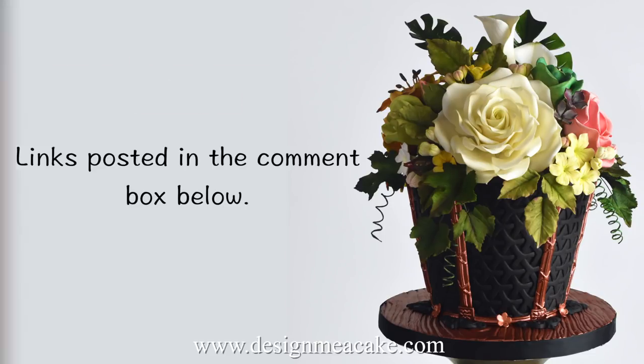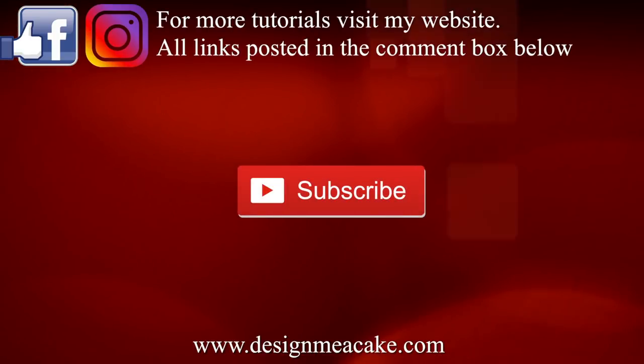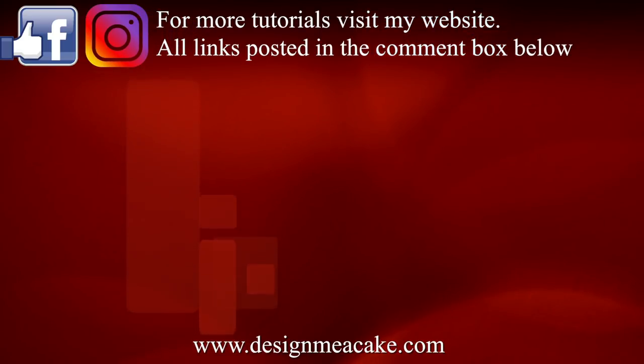I hope you enjoyed the tutorial. Don't forget to subscribe to my channel, visit me on Facebook, Instagram, visit my blog and share your work with me. Until next time, ta-ta!